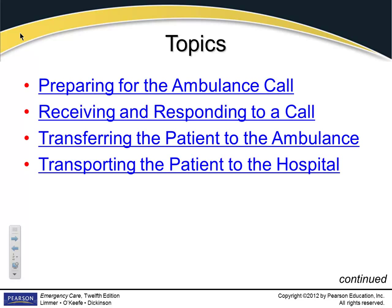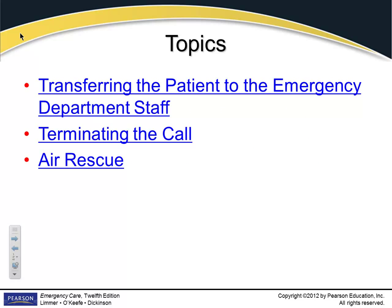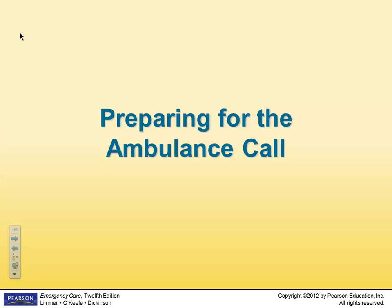Your job as an EMT is going to be preparing the ambulance for a call, being alert and responding to the call, and transferring the patient to the ambulance and then back to the hospital. You'll have to become accustomed to working with emergency room staff — befriend them. Once they understand you're conscientious and a good employee, you'll get a lot of respect. So don't act a fool when you go to the hospital.